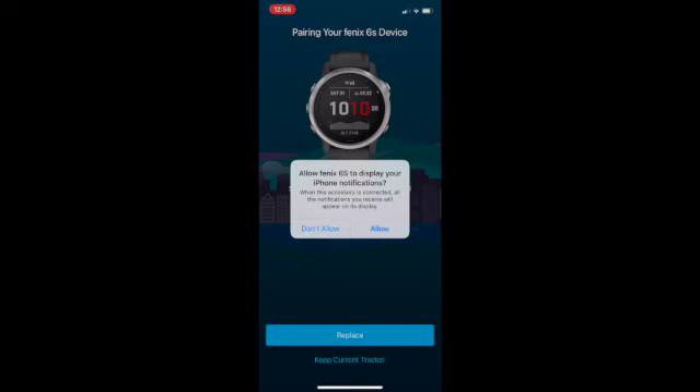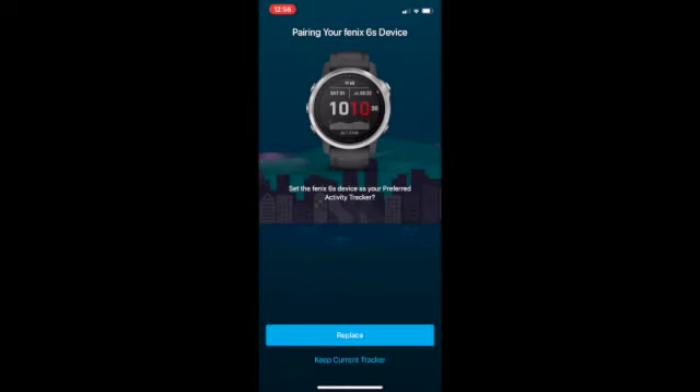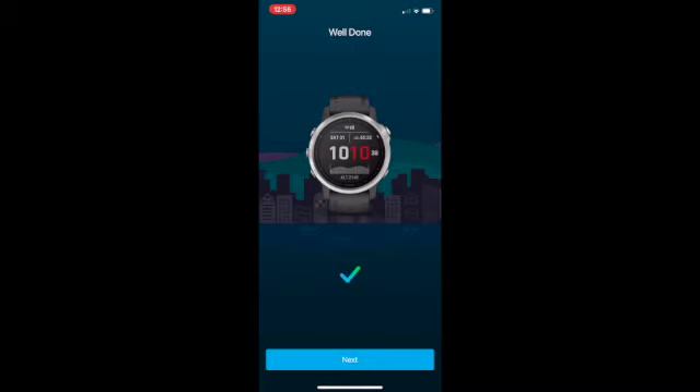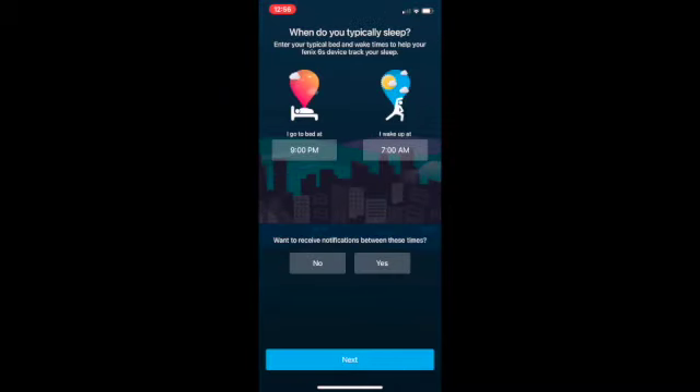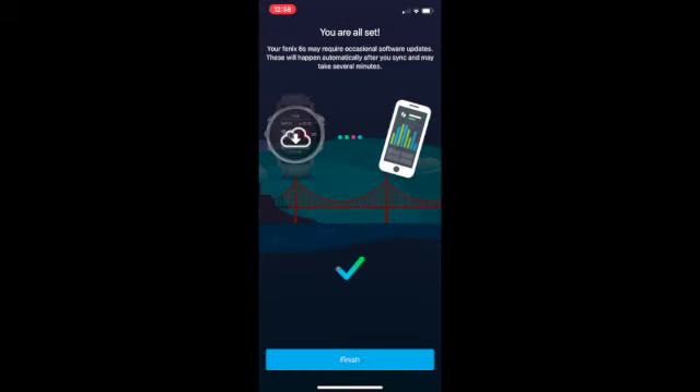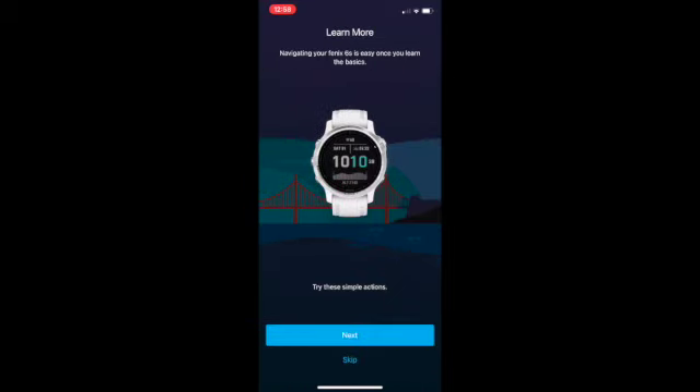Through here you make a number of selections about some of the features you want to display on your watch and when you want to receive notifications. Then the setup will just work through. Once everything is set up it will give you the options to select the time you normally sleep and whether you want notifications during this period. I chose no and just kept the default. It all synced up and I clicked finish, and you've got a few more options to choose between and you are good to go.